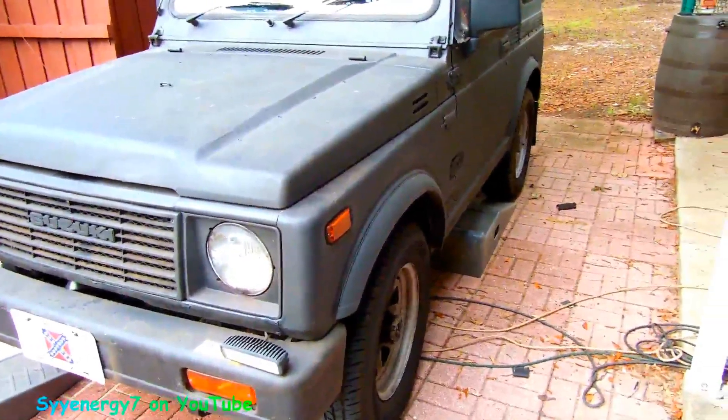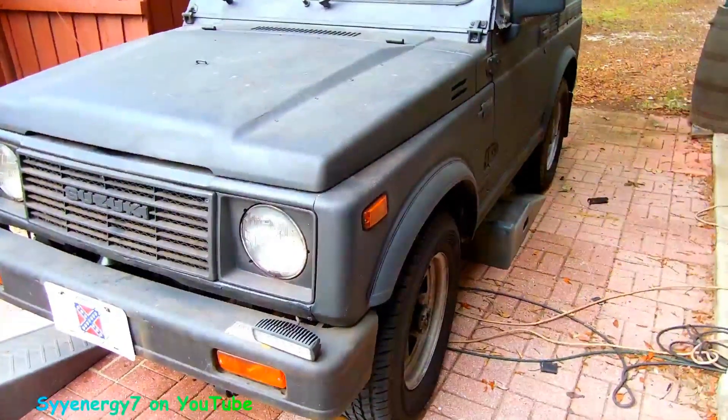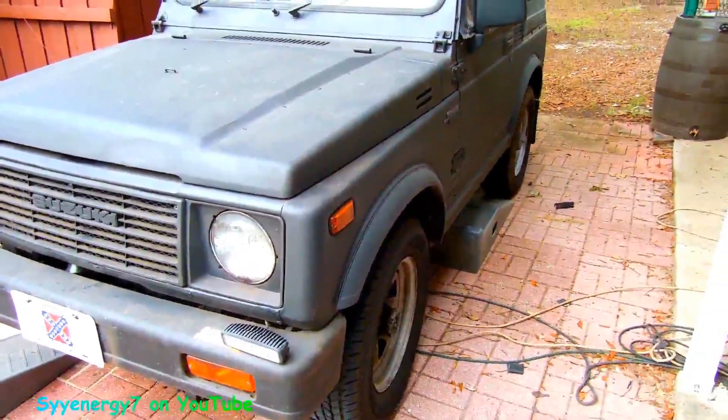Sometimes if you're trying to get all four up on a regular car, you'll see one of them spit out. That won't be the case with this.